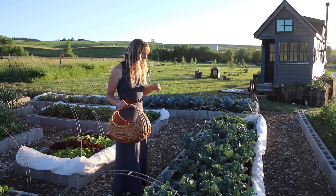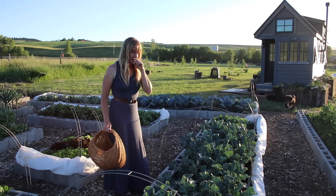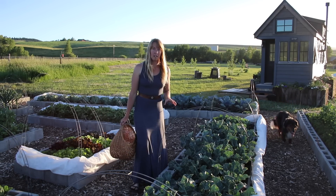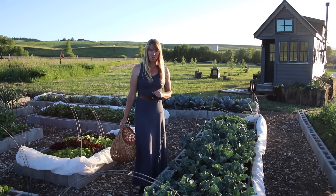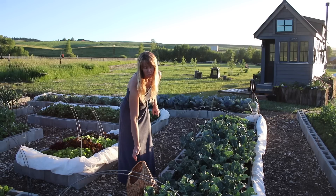Hey folks, Ariel over here at Fineth with broccoli cutting today. At least one of you guys had requested specifically to see what the first broccoli heads look like when I first cut them, before I cut side shoots all year, which is usually what you've seen over many years of gardening videos.